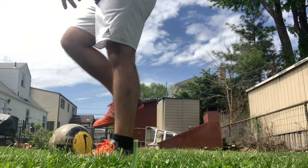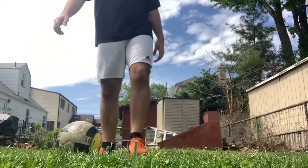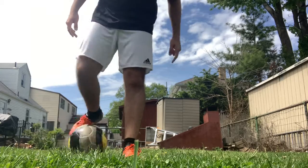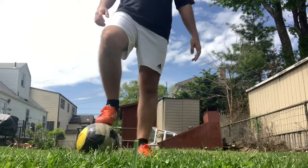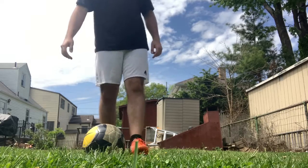So here we have the L-turn — like this. If I do an L-turn going this way using my right foot, I'm going to end up going this way, like that. Now I'm here and I can dribble this way. So what we have is the Ronaldo chop, which is basically the same thing.